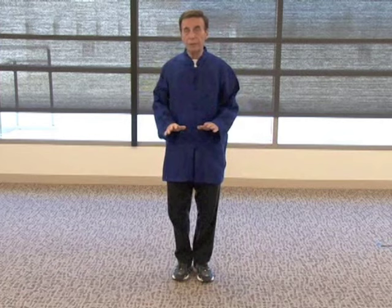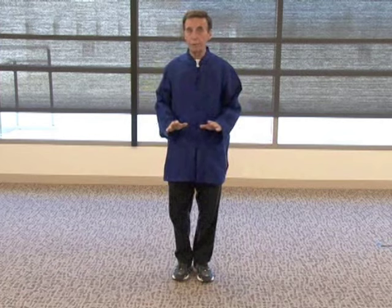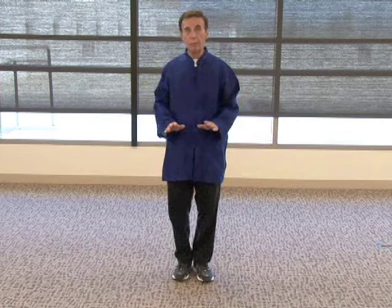Now, the breathing on this is natural breathing. Don't force it — just let it be a natural form of breath. Every time you move forward, you exhale; every time you come back, you inhale. But there's a lot going on when you're doing this, so just breathe naturally and you'll be okay.